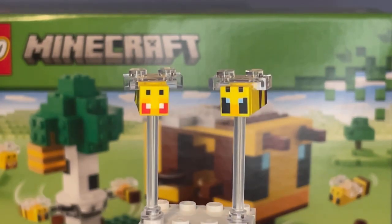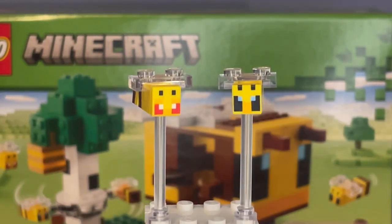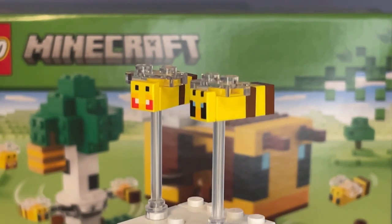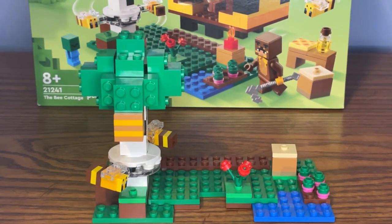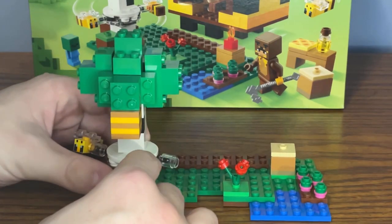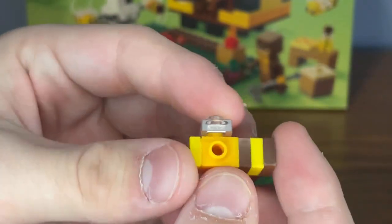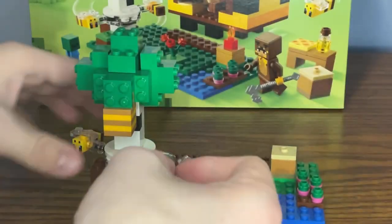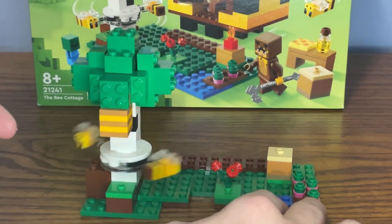Not only do we get two minifigures, but we also get four bees in this set. We have one normal-looking bee with a different facial expression, and then three normal bees with a normal look on their face. The other two bees are built a little bit differently because they're meant to be attached to the spinner at the bottom of the birch tree, which I love the build for. The bees have this yellowish school-bus-colored body, but same bricks and same face print. You can attach them to the spinner and have them spin around the tree, which is a pretty cool play feature. There's also a new translucent piece being used for the spinner.